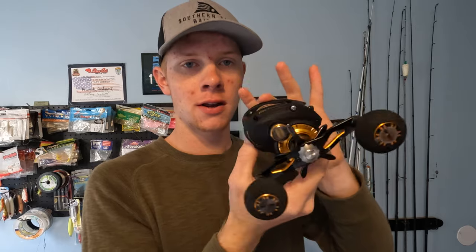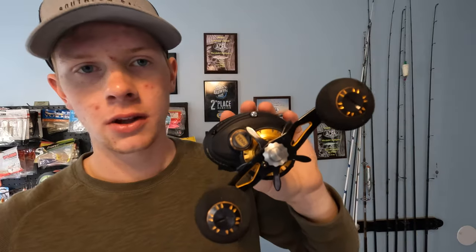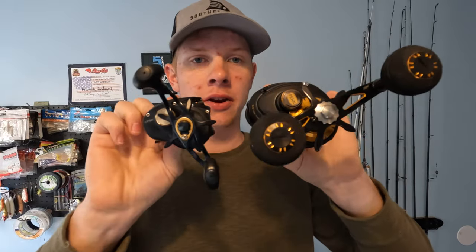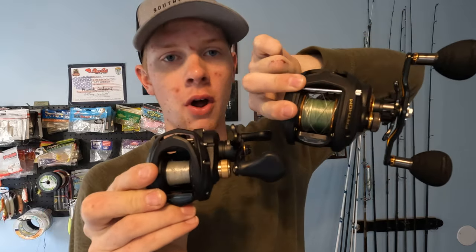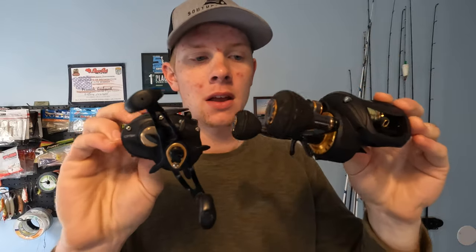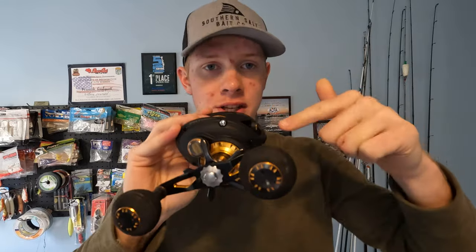So to give you an idea of the size comparison, you can kind of tell it's large here. Take a look and compare it to your standard baitcaster. Look at the size difference — this is a massive change. This thing here is huge.